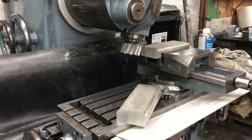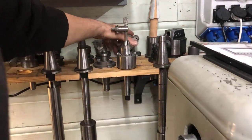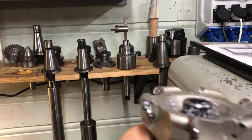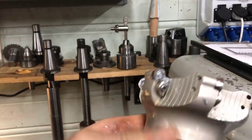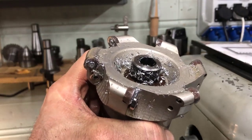For facing off the top, I think I will go with a bigger cutter — one that can take the whole cut. This one is a little bit larger than what is supposed to be used on this machine, but we'll try. Take it slow — I think it will work.